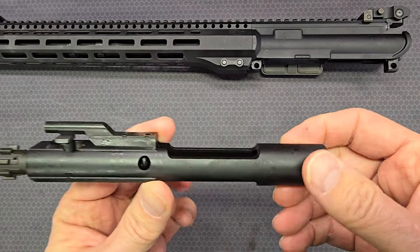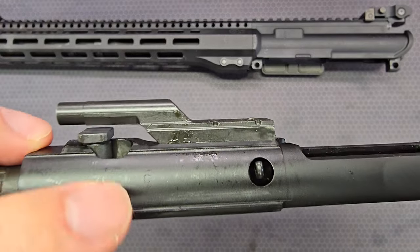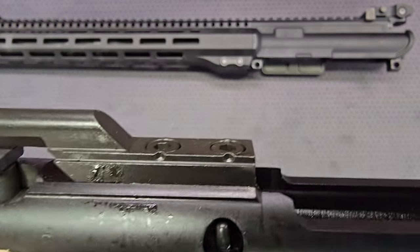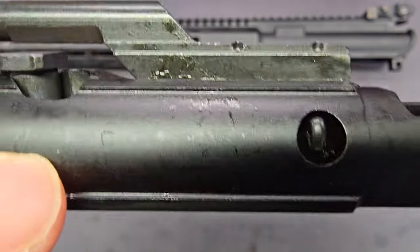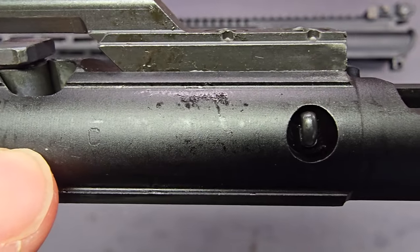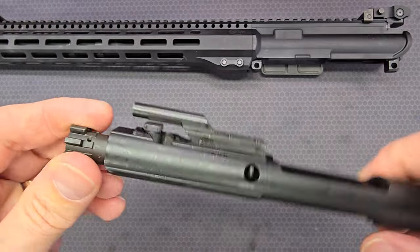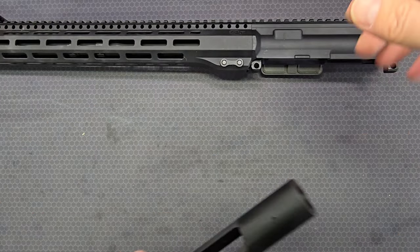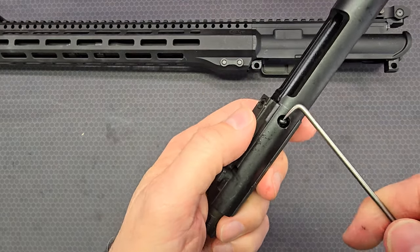We're going to take a detailed look at the bolt carrier group. Looking closely, there's a 'C' marking — I believe it's peened rather than stamped. I'll use a tool to remove the firing pin retaining pin.